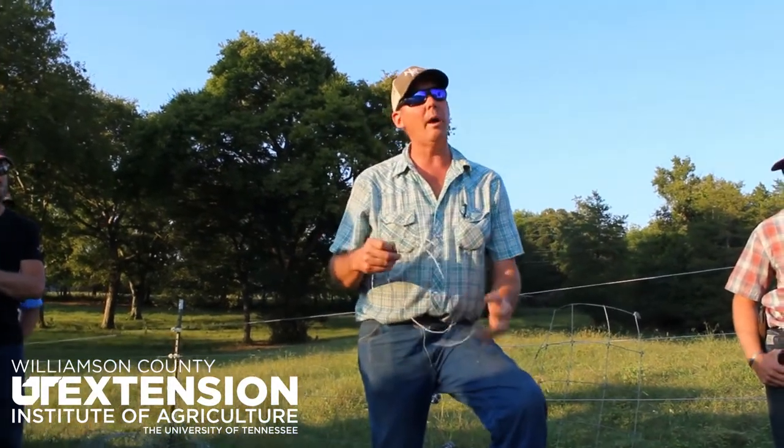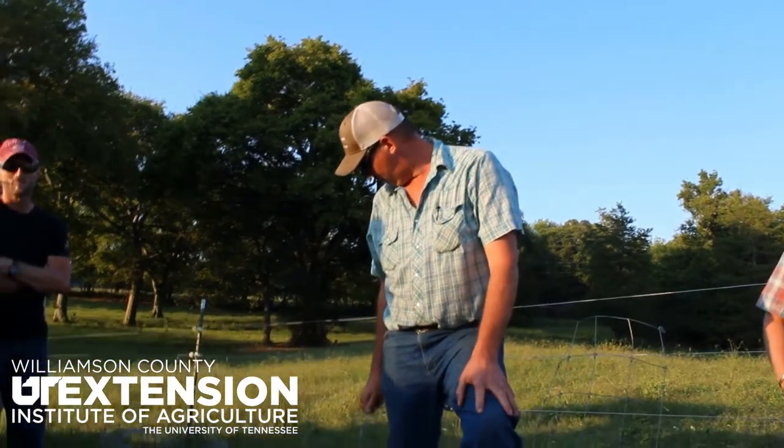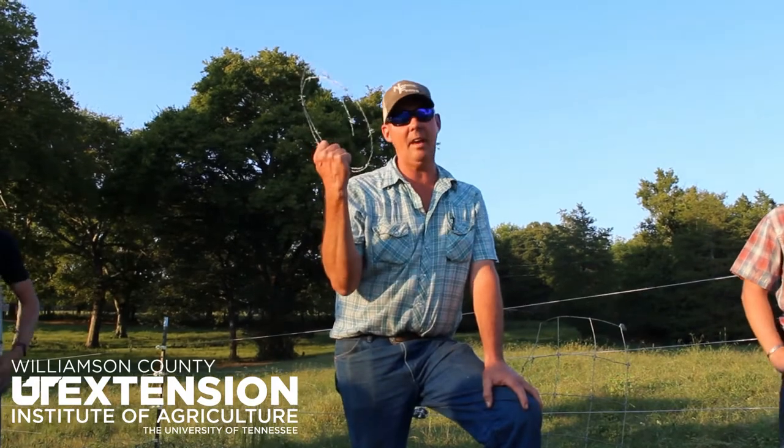They used to make this wire in Dyersburg, Tennessee. That old big wire looks like what Red Brand used to be a long time ago. So you like Class 3, the 15? I like Class 3, 15 and a half gauge on this.